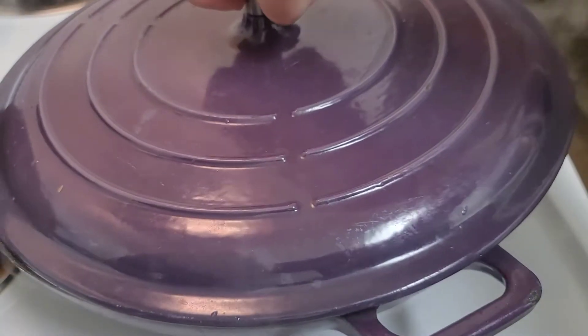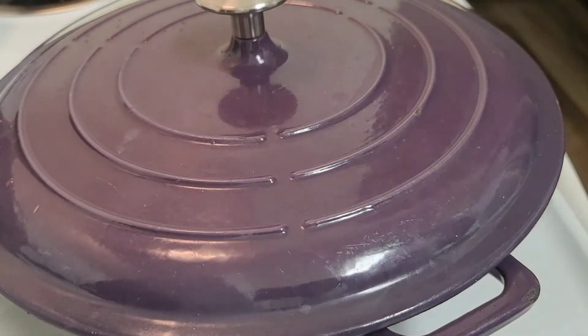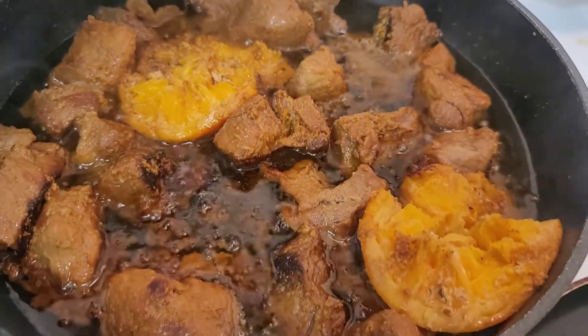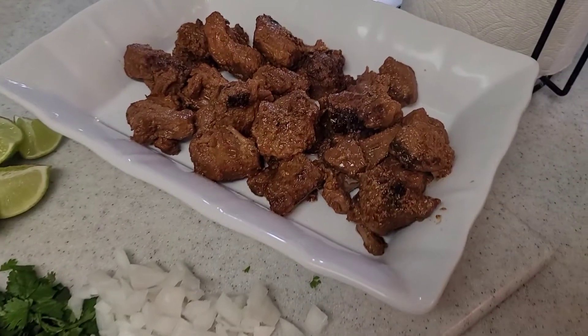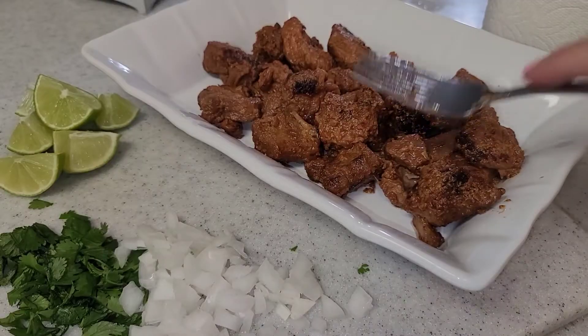I let that come to a boil and then I put the lid on, but I did open it a little bit so that the steam can go out. I let it cook for two hours. You're just going to want to constantly be moving the meat around because it will start to stick to the bottom of the pan.